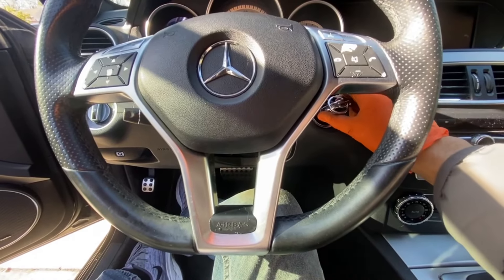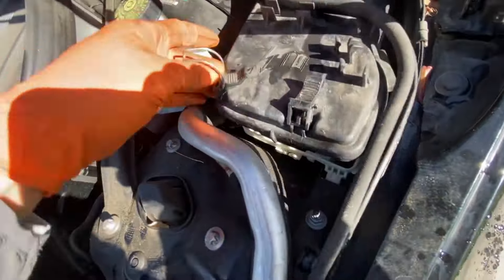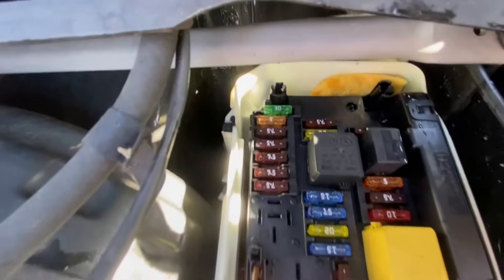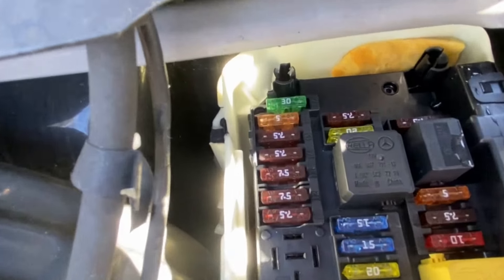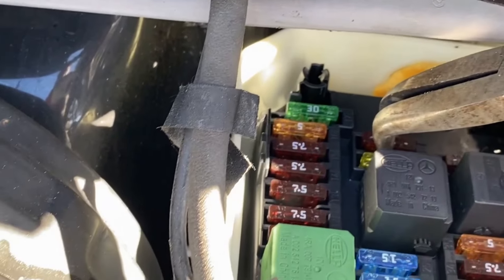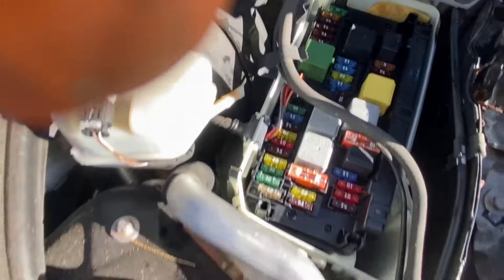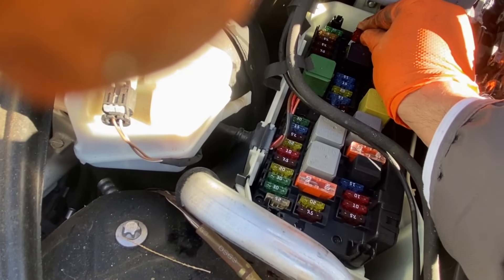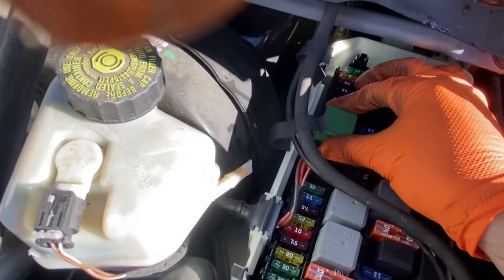Turn it one, two. What we're gonna do here is remove that 7.5 fuse in the back — that one there, 7.5. We're gonna remove that and then stick it back in. Then pull out the starter relay.